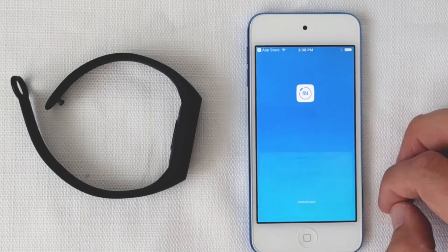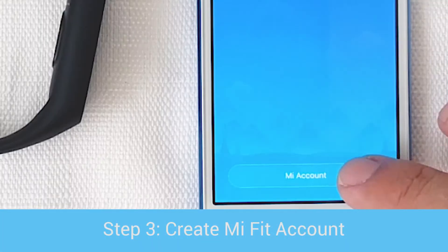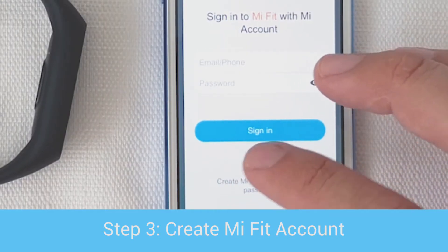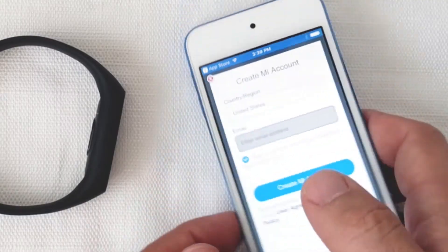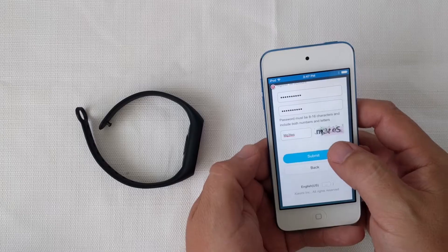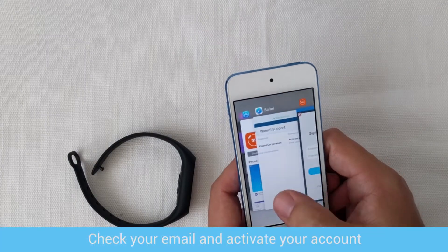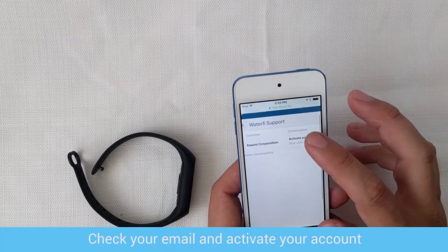Once you've downloaded it, we're going to create your Mi Fit account. Be sure to click in the bottom left corner the Create Mi Account link. Enter your email and create a password. Mi Fit will now email you to verify your email address. Go find that email and click Activate Account.